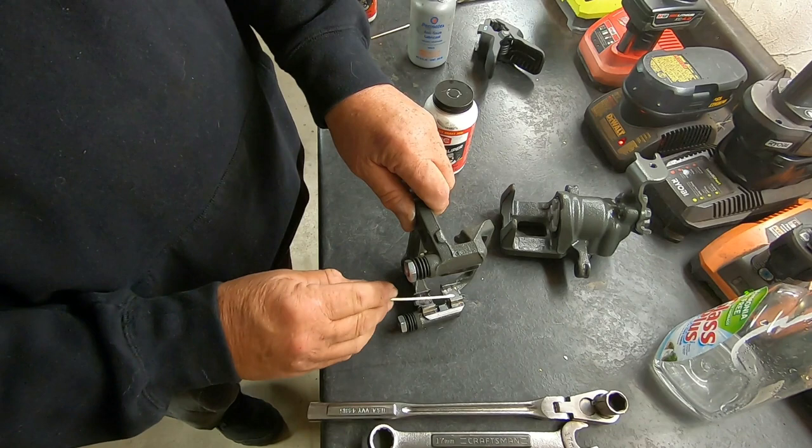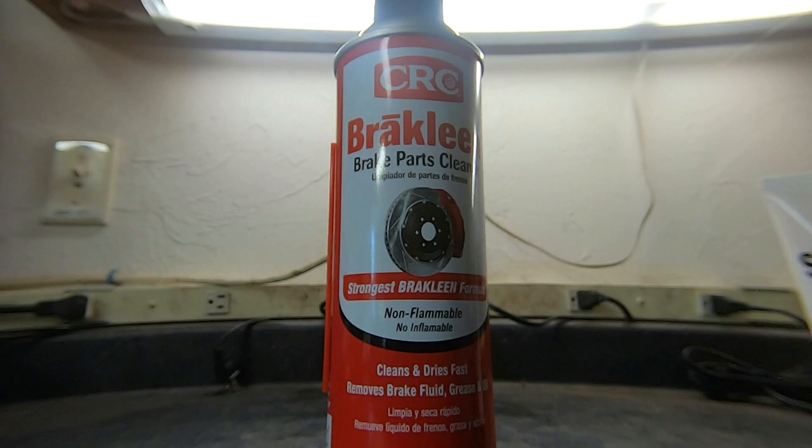The last thing I want to show you here is the CRC Brake Clean parts cleaner. This is a little bit more expensive than some of the other parts cleaners, but I like to use this brand because it's non-flammable. If you've ever seen some of my videos, I'm always working on my bench here and I have charging devices, and you don't want to be spraying something around that can cause a fire. It also does a great job of cleaning the contaminants off of your rotors and pads.